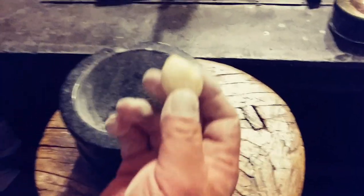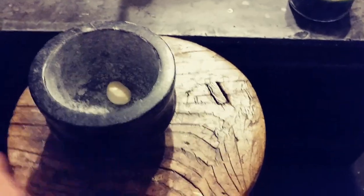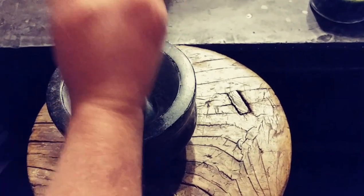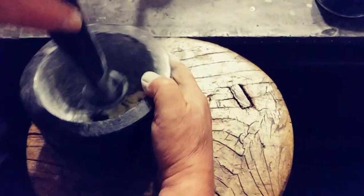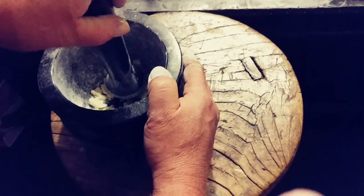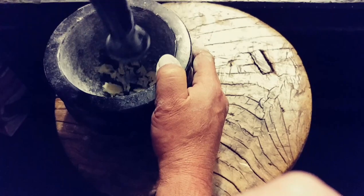The next step is to take a garlic clove and crush it up in there. Just kind of stamp it down — I'll position it so you can see — then crunch that garlic up in there.